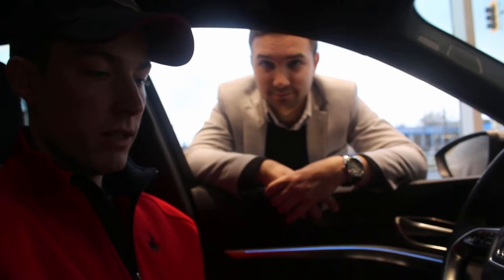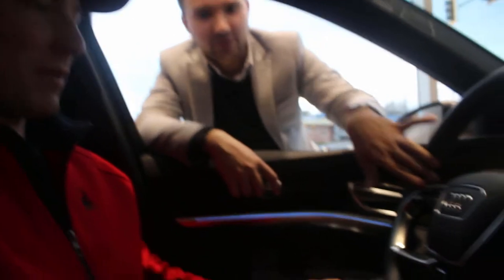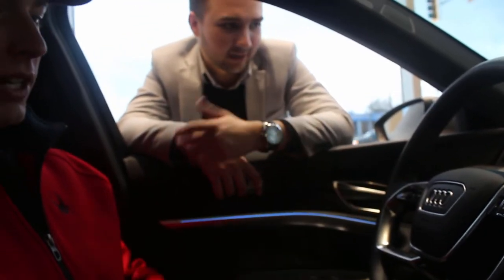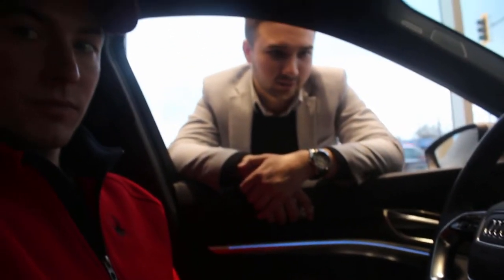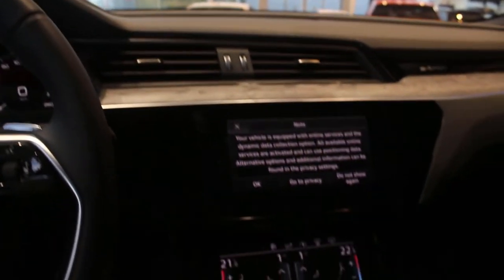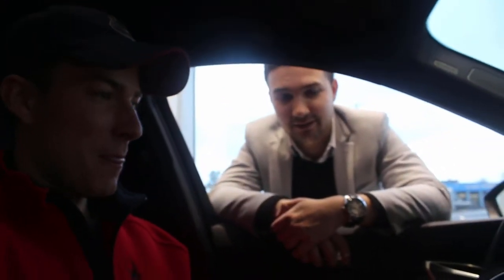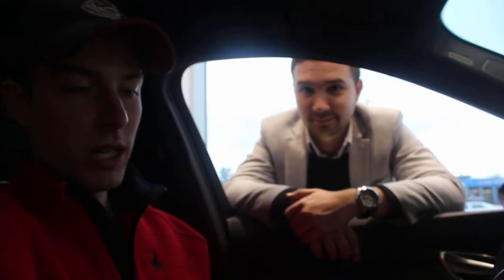You get the whole package: seat heaters, steering wheel heater, massage seats — everything you could think of and then stuff you didn't think it could have. I can feel the seat warming up already. I really like these touches — massage seats are just my favorite.